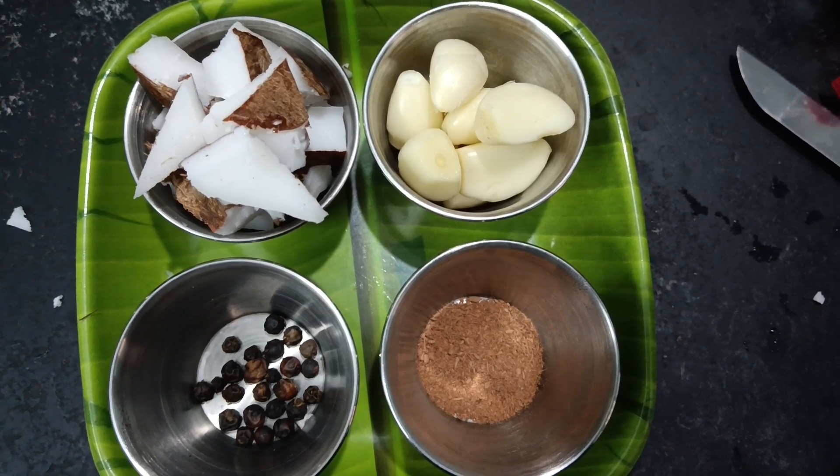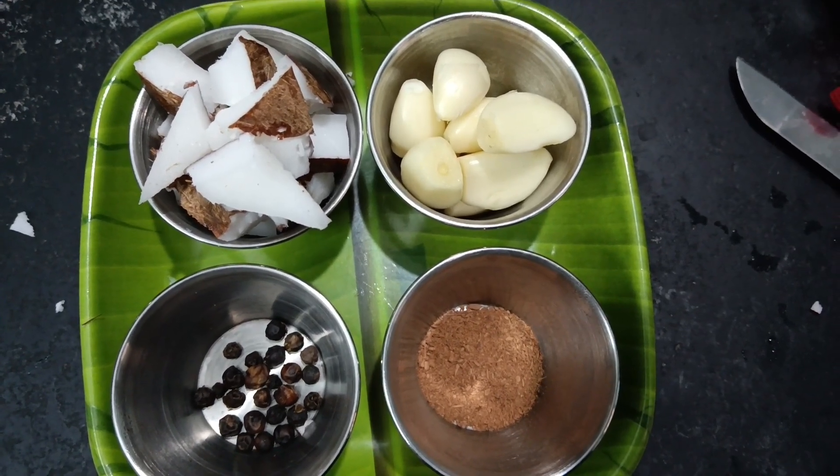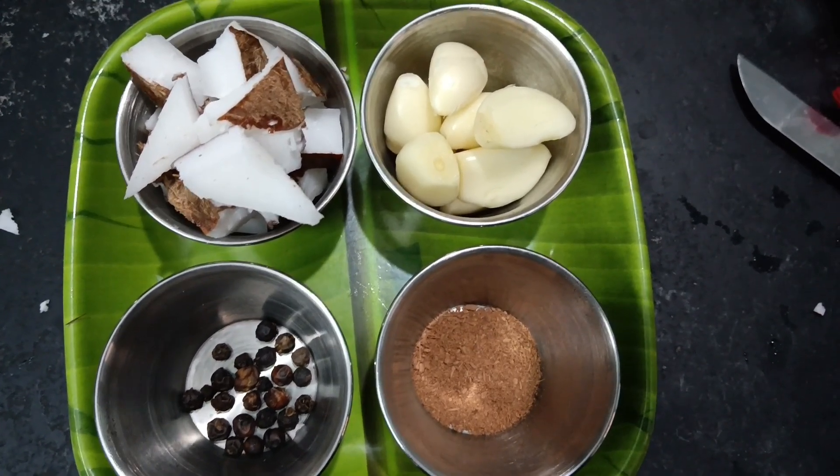2 spoons of water, 1 cup of water. We will put 10-15 cups of water.